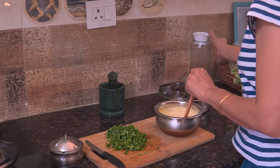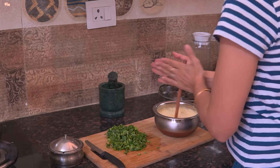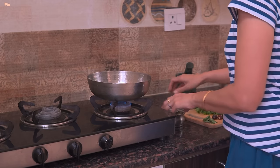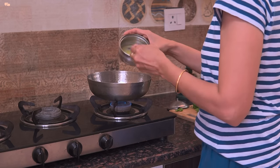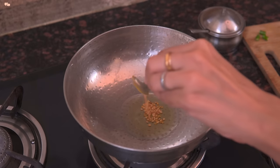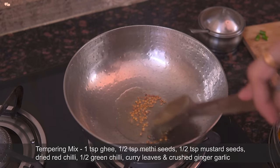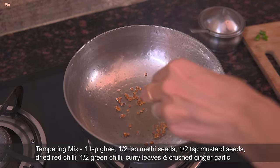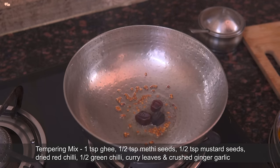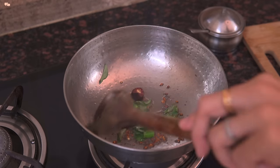Now into this add 3 cups water gradually while whisking the kadi mix. To cook the kadi, I will take 1 teaspoon ghee in a kadai — you can even take oil as well. Add some methi seeds and after 5 seconds add mustard seeds, dried red chilli, green chilli, curry leaves and crushed ginger-garlic paste and sauté for 1 minute.